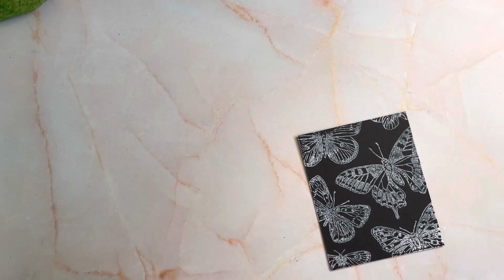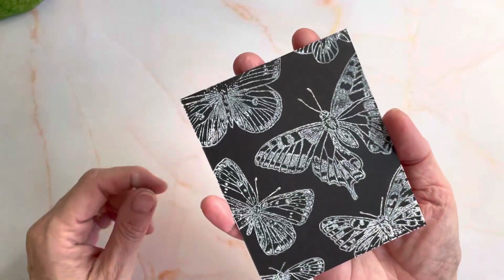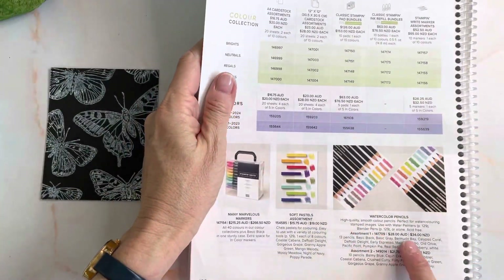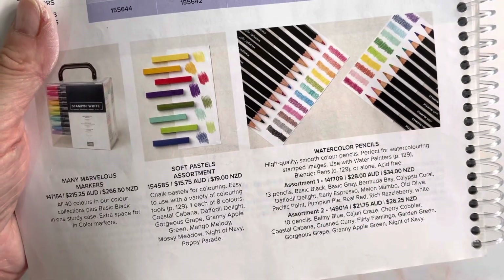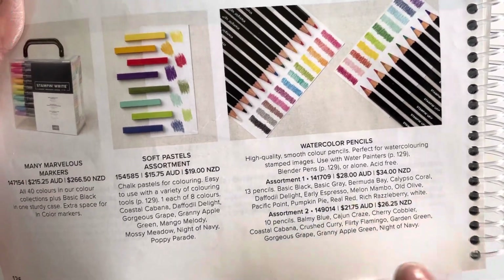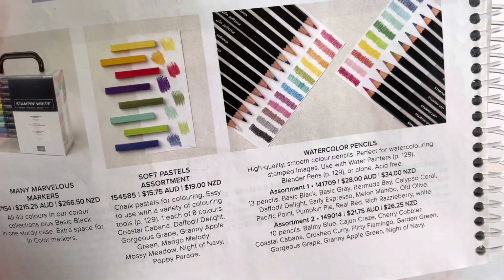What you want to do is set that aside for a little while or grab your heat tool and dry it, because like I said, the ink will sit on top of the paper and so it doesn't dry immediately. What I'm going to use to colour are our watercolour pencils. These are on page 126 of the annual catalogue. We actually have two packs — there's an assortment one and an assortment two. Assortment one has your basics like your basic black and your basic grey, so it's a good one to start with, and it also has white. I recommend assortment one for $28 — you get 13 pencils.